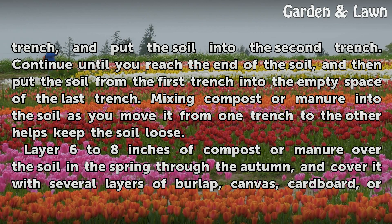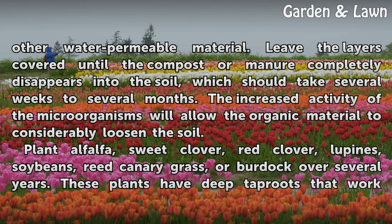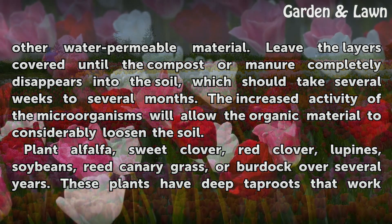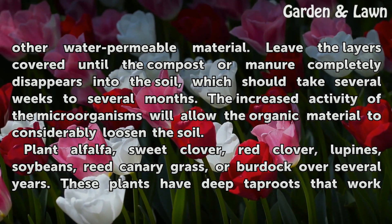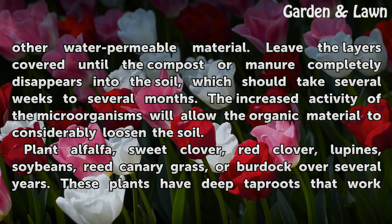Layer 6 to 8 inches of compost or manure over the soil in the spring through the autumn, and cover it with several layers of burlap, canvas, cardboard, or other water-permeable material. Leave the layers covered until the compost or manure completely disappears into the soil, which should take several weeks to several months. The increased activity of the microorganisms will allow the organic material to considerably loosen the soil.